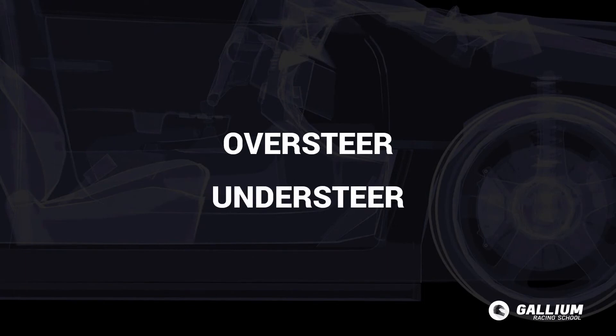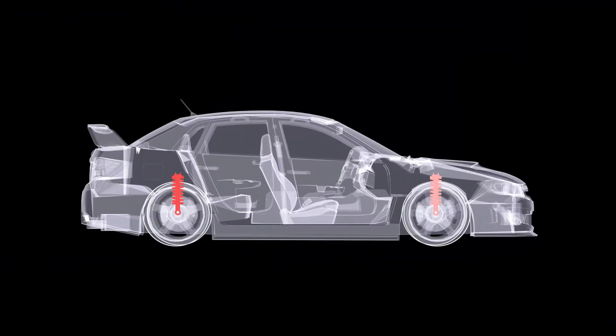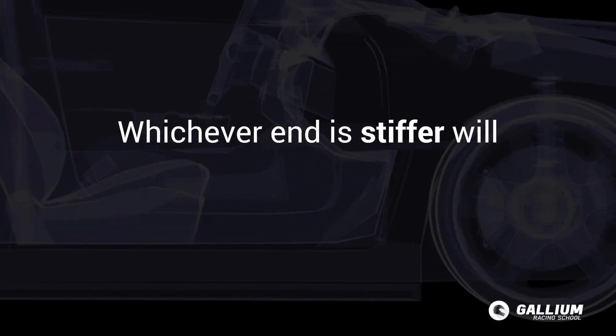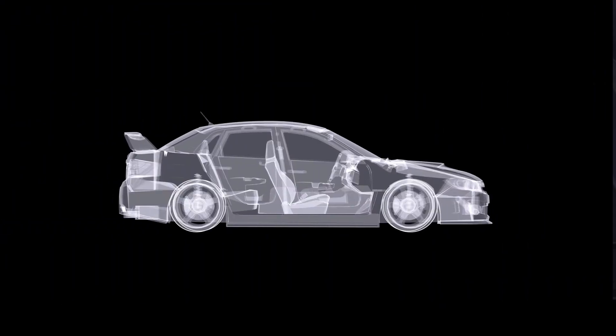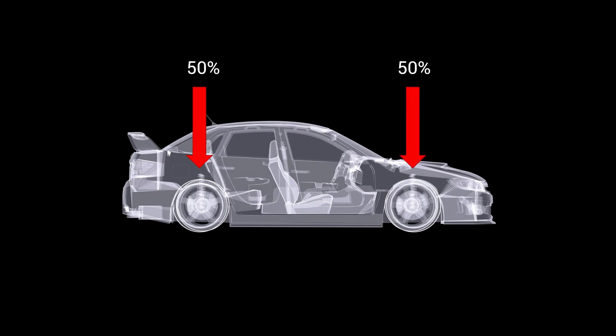Oversteer and understeer largely depend on how we set the front and rear spring rates in relation to each other. Whichever end is relatively stiffer will lose grip before the other. For a car with a 50-50 weight distribution, setting front springs stiffer than the rear leads to understeer, and setting rear springs stiffer than the front leads to oversteer.